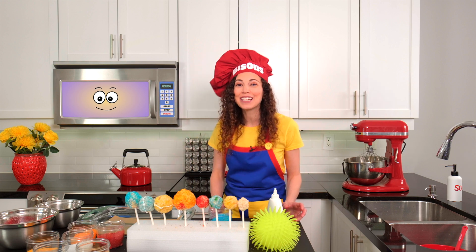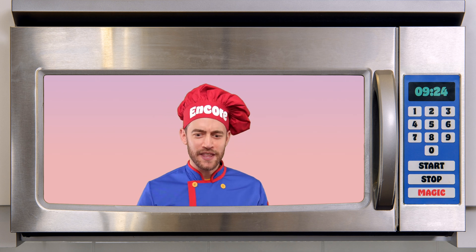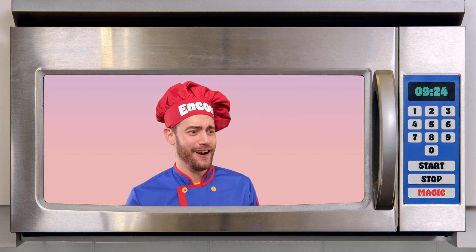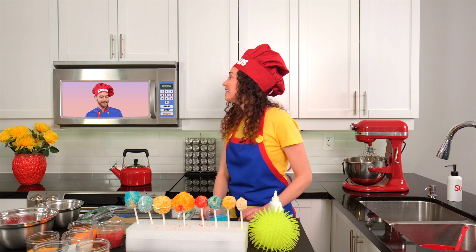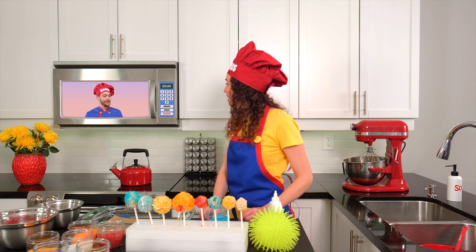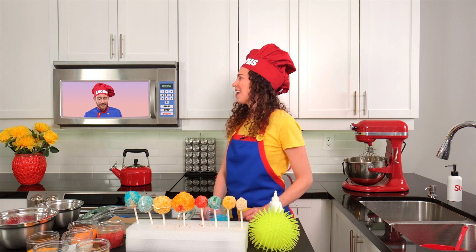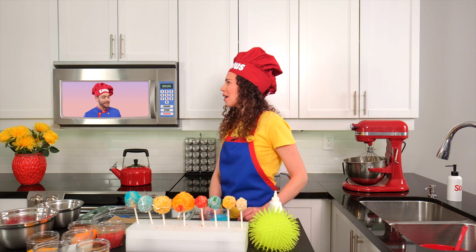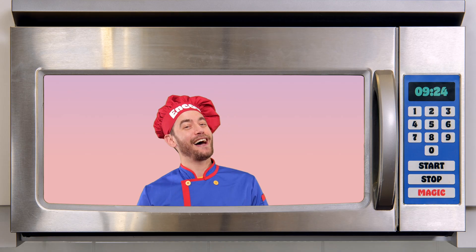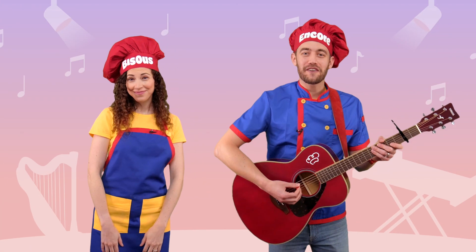Perfect timing — Sous Chef Encore is here! Hi Chef Bisou. Whoa! What have you and the mini chefs been making over there? Hi Sous Chef Encore. Today my mini chefs and I learned about the eight planets, and we made them out of a mixture of crispy rice cereal and marshmallows. Those look so yummy. You don't by chance have a song about planets, do you? You bet I do. Magic Micro, work your magic. You can sing and dance along if you know this song.